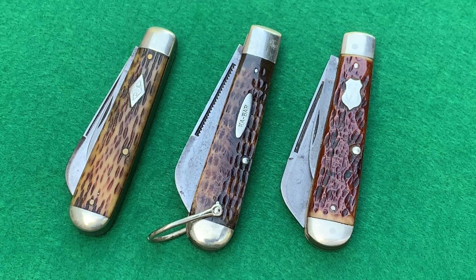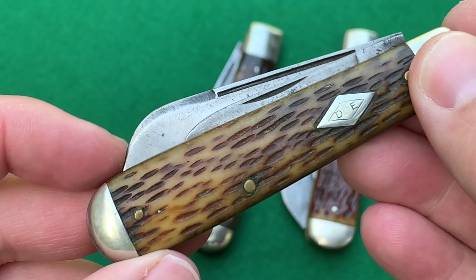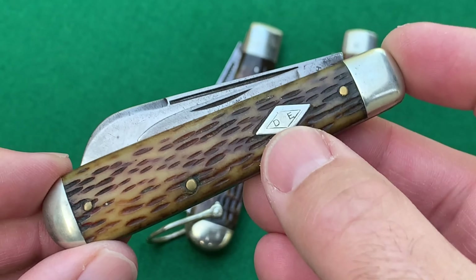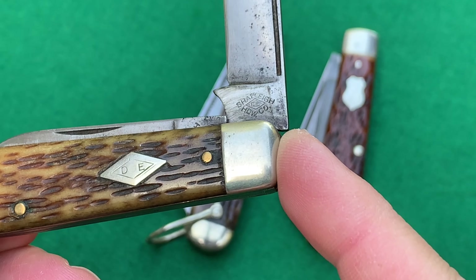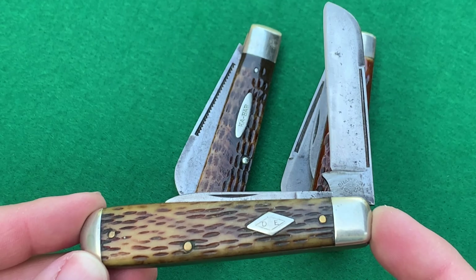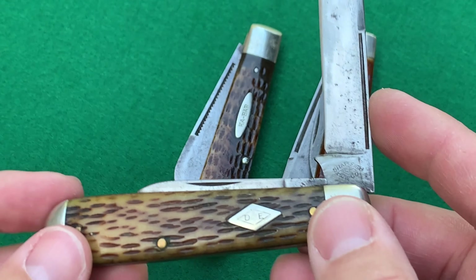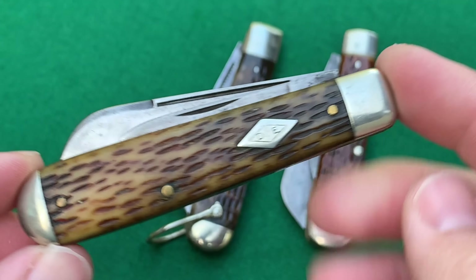I hope you think these knives are as cool as I do. They have a neat shape — not exactly the best for your pocket, but a cool look with that big blade sticking out of the top. This first one is a Diamond Edge, which was the trademark of Shapleigh Hardware Company — a large hardware distributor in the late 1800s and early 1900s. They contracted companies like Camillus, Empire out of New England, and Schrade to make their knives.